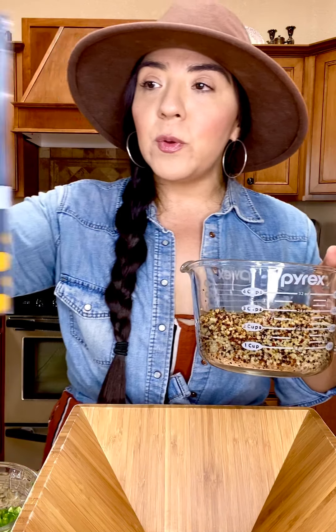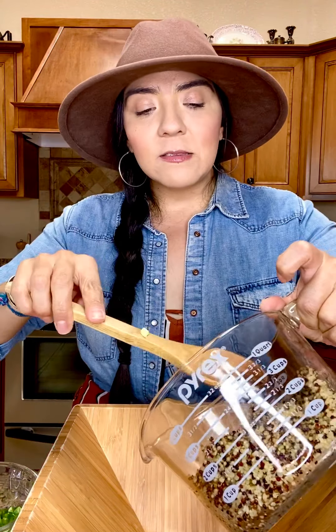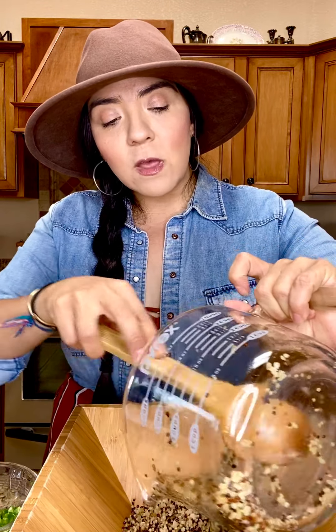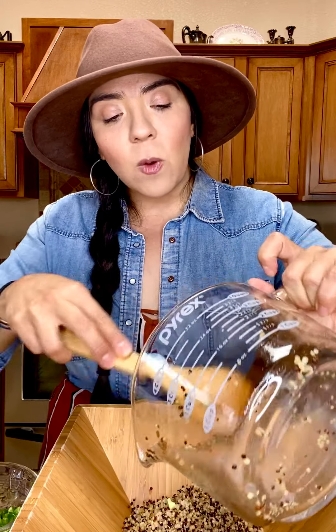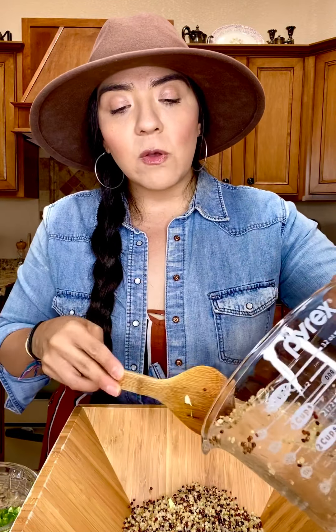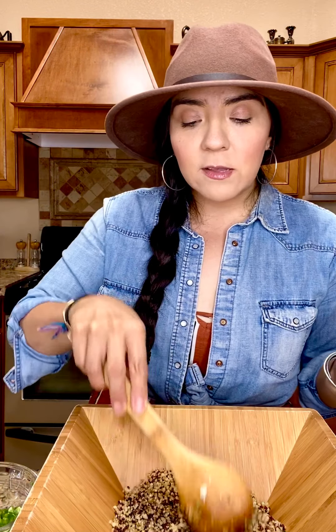I've chopped everything up already and I'm going to demonstrate how I make the dressing, but right now I'm going to pour in the quinoa. I use True Roots quinoa blend — it's pretty easy to cook, just follow the instructions on the packet. You don't have to use this specific blend, but I like that this one has white, red, and black quinoa. It's a sprouted blend, which is really good for digestive health. Quinoa is easy to digest, filled with fiber, and a good source of protein.